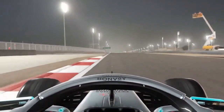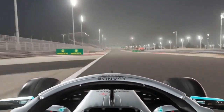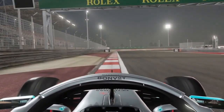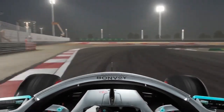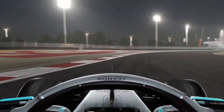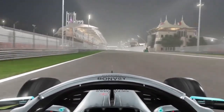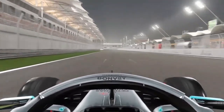Now we're on the straight coming down to the final corner. We're going to use a lot of the track on the left-hand side and brake at the 100m board, right where the kerb starts as well. Another late third gear downshift. Avoid the apex and avoid the exit curb of turn 14 as well. Open up DRS and come across the line.